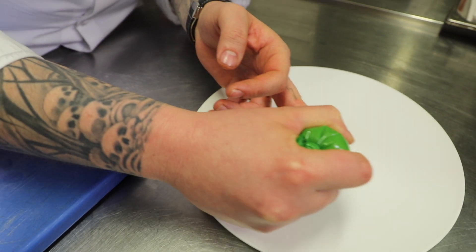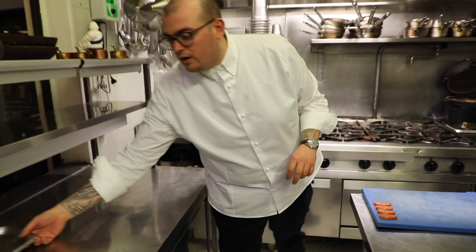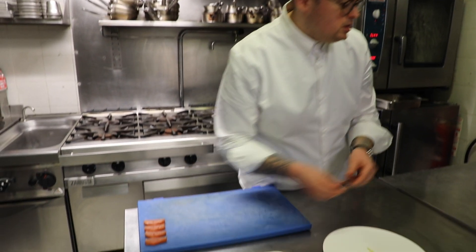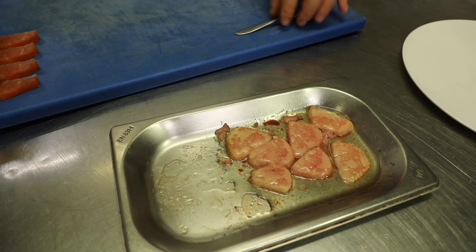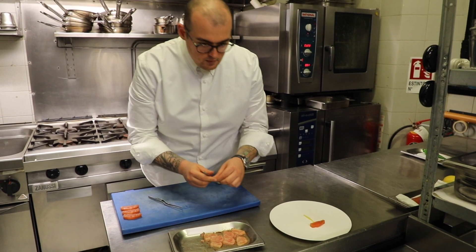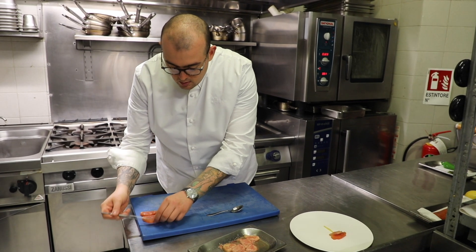So we're going to draw a line on the bottom of the plate and cover it. Once we've got this, we have our bone marrow. Bone marrow has just been roasted, nothing else. So what we're going to do, we're just putting in fish, then bone marrow, then fish again.